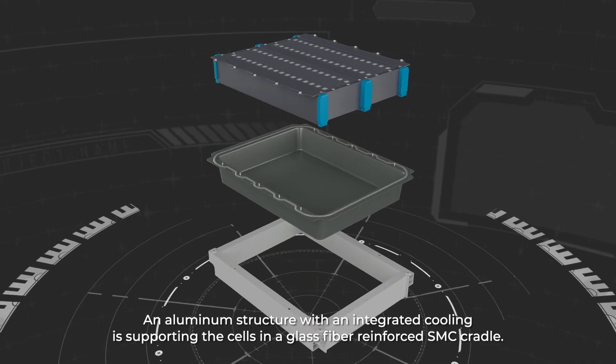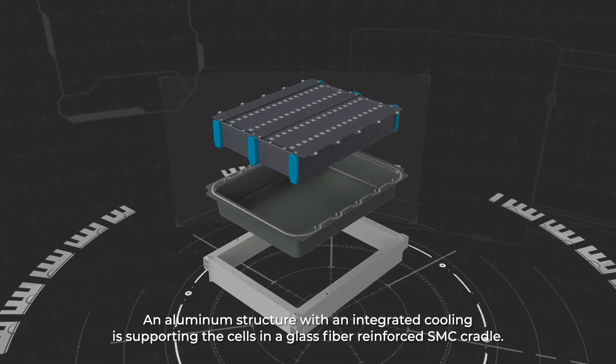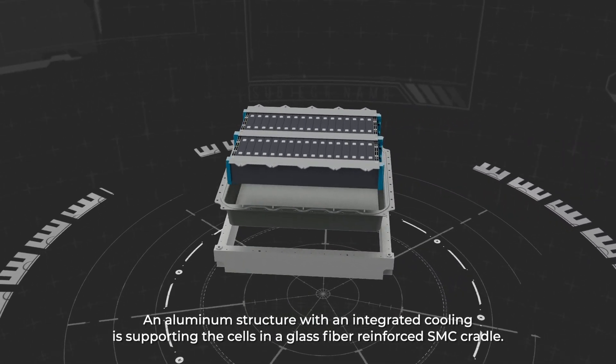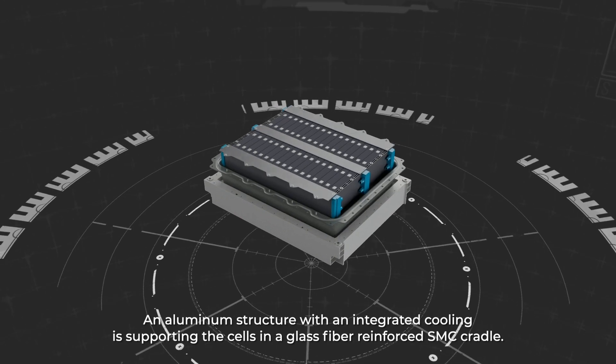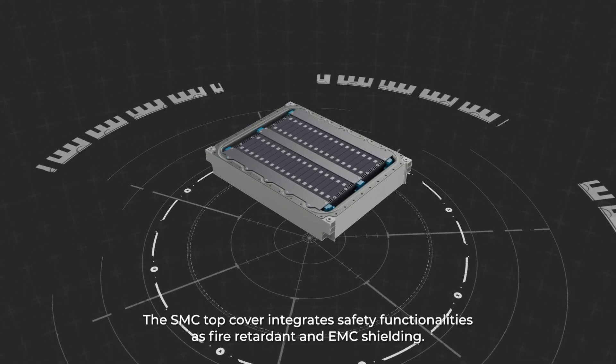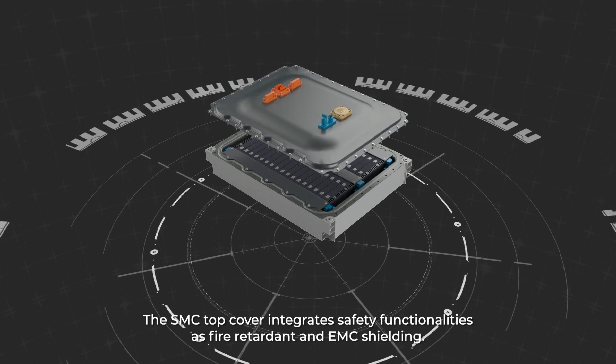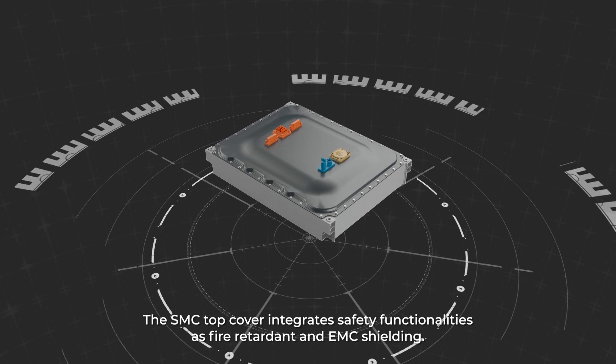An aluminum structure with an integrated cooling is supporting the seals in a glass fiber reinforced SMC cradle. The SMC top cover integrates safety functionalities such as fire retardant and EMC shielding.